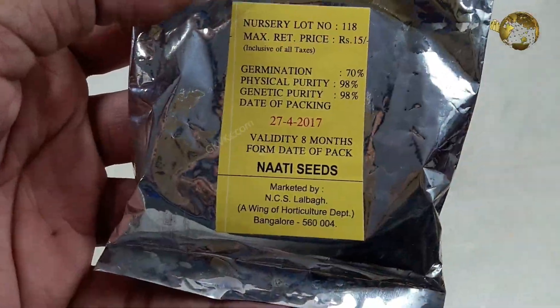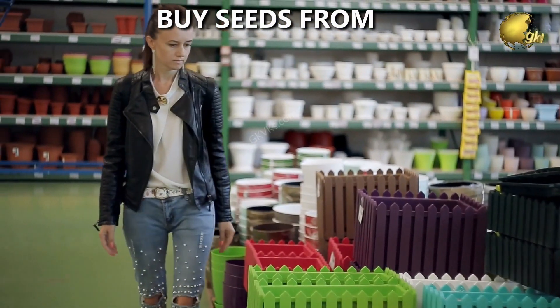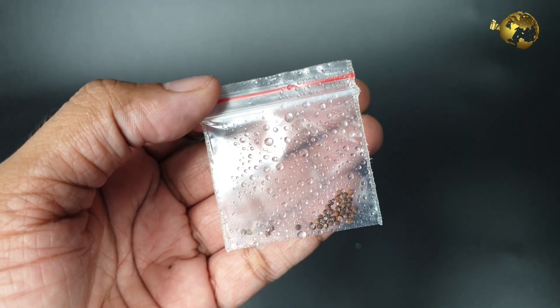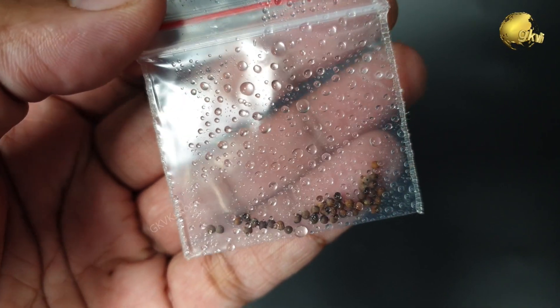Always check the expiry date or best before date on the seed packet, and also always purchase seeds from a reliable garden store. This seed viability issue can even be due to improper storage of seeds, like in moisture, which can cause them to rot or mold.